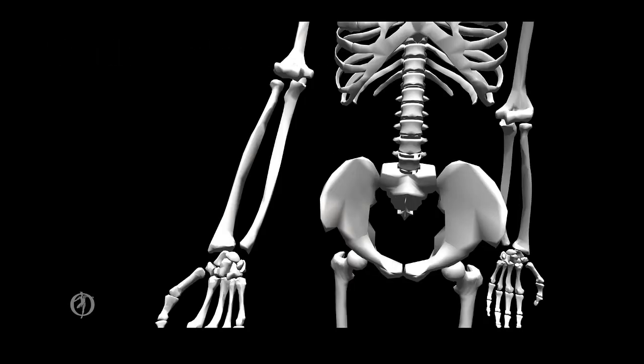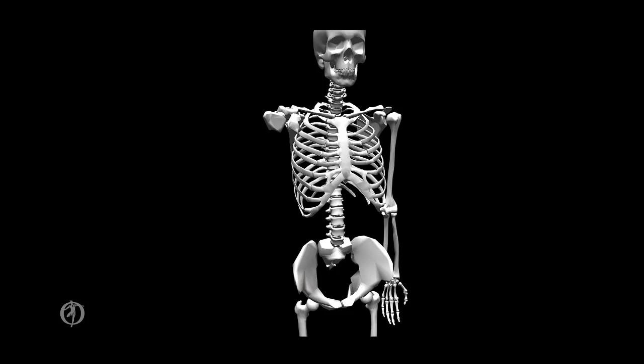Next we can look at the radial ulnar joints, which have a single degree of freedom. There is an oblique axis that runs through the humeral head allowing for pronation and supination in the transverse plane. The proximal and distal radial ulnar joints are classified as pivot joints, while the middle radial ulnar joint is classified as a syndesmotic joint. From another vantage point, we can see supination indicated by the gold arrow and pronation by the blue arrow.